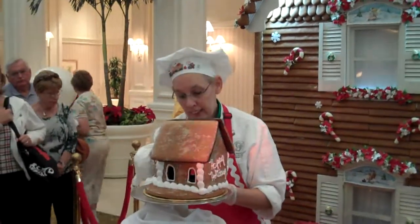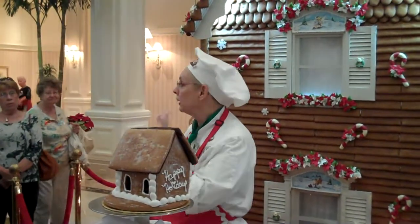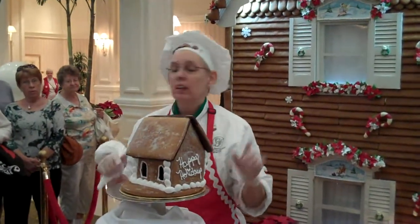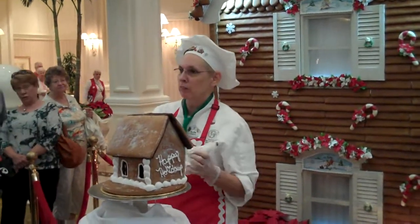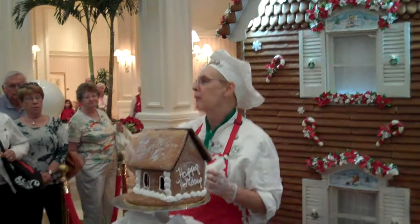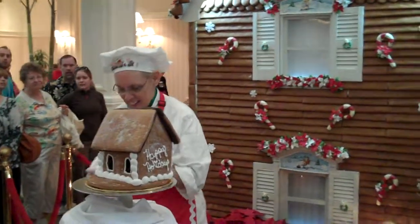My lights aren't real lights because everything I put on this gingerbread house is edible. The only thing I suggest you do not eat is the gold cardboard. I have to say that because there was a gentleman one year way in the back who said, 'That'll be my fiber for today.' Then he got a big grin on his face, so I knew he was teasing.